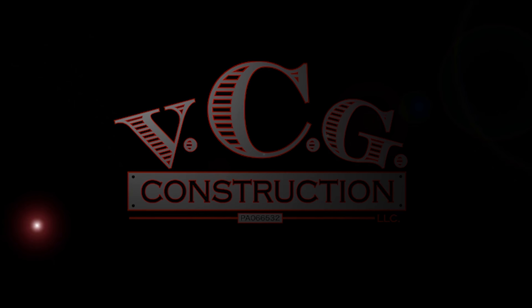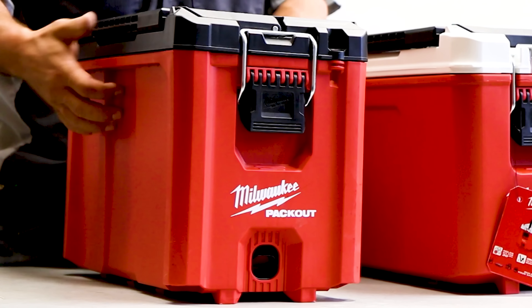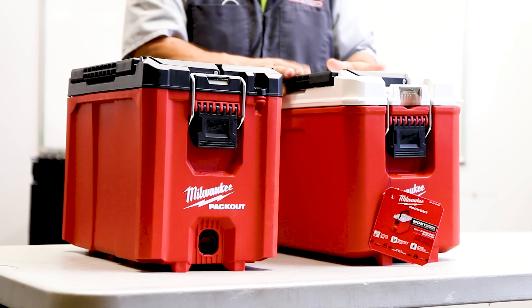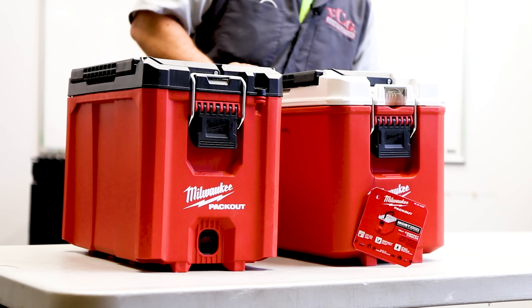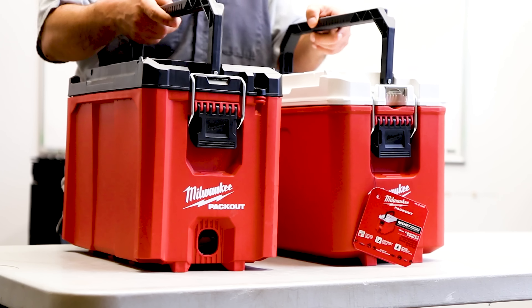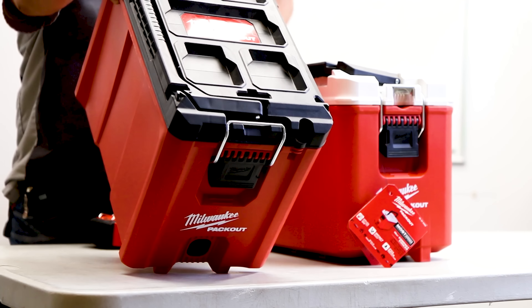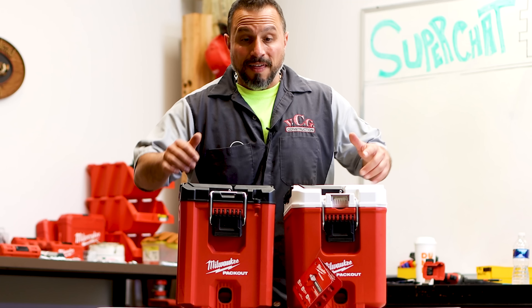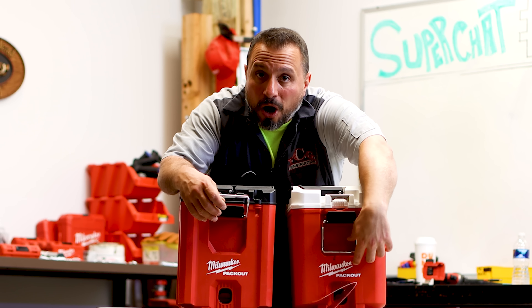This is Milwaukee's packout capable right half-size half-width toolbox. This is very similar in its looks — they both have this handle here, they're both packout capable, you can see it on the top, and they both have a metal latching system that allows them to open. You will see a significant difference though between the two boxes.